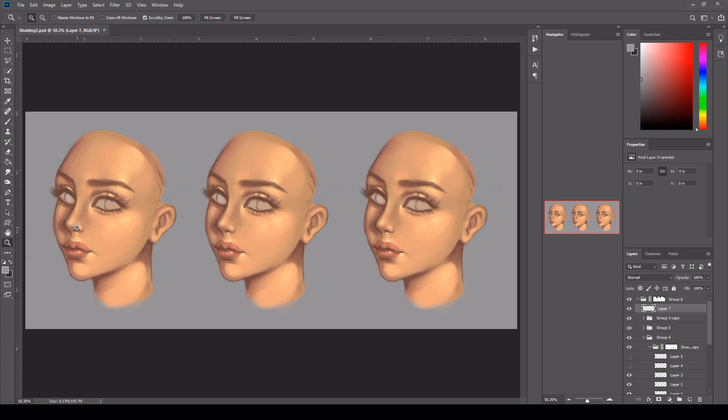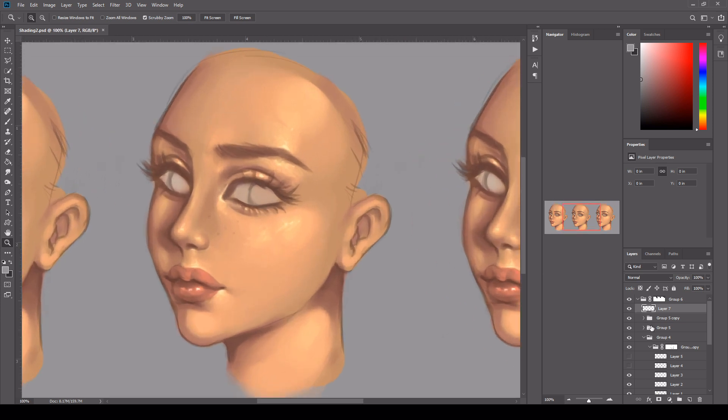So let's begin and bring our skin to life. As you can see I've got 3 faces here. This is just so I can show you my process.